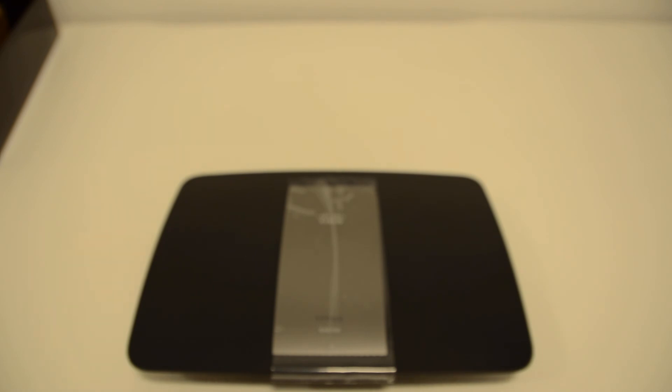So there you go — that was the unboxing of the Linksys EA6700 AC1750 Simultaneous Dual Band Broadband Wireless AC Router. For more information on this product, please visit broadbandbuyer.co.uk. Thanks for watching.